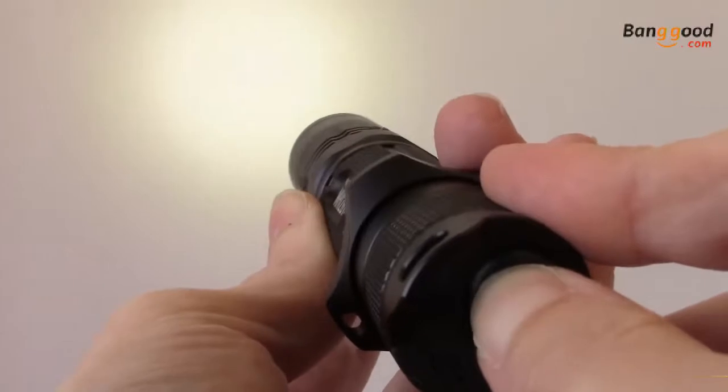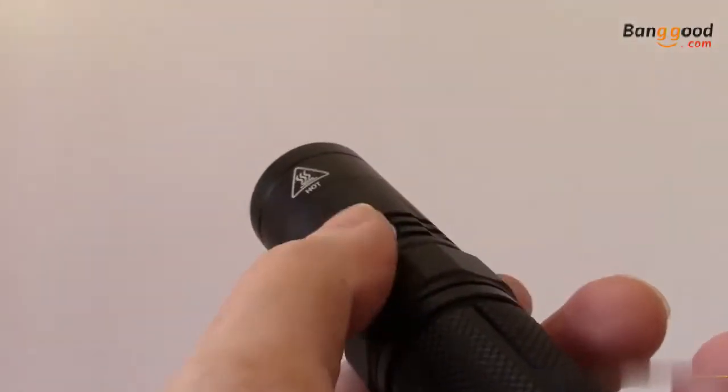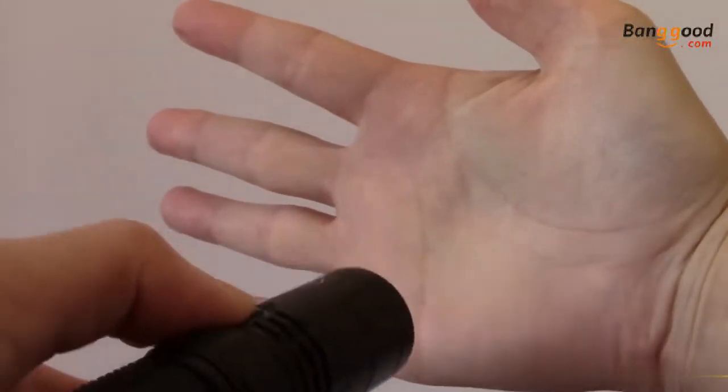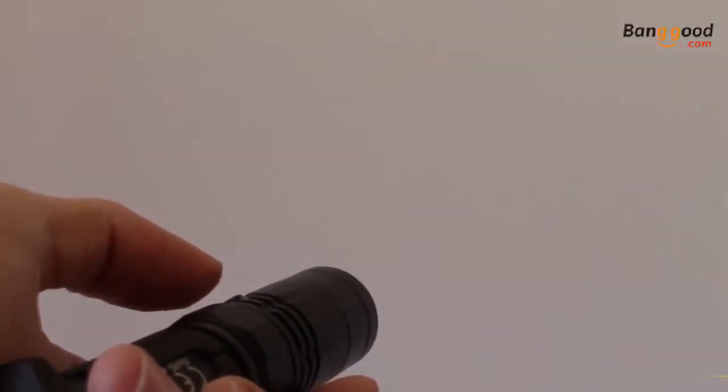Once the MH12GTS is turned on, you can use the mode button located near the bezel to cycle through ultra-low, low, mid, high, and turbo outputs. There are also 3 special modes which you can access by double pressing the mode button with the flashlight turned on. The light will first enter strobe, and from here you can cycle to beacon and SOS by pressing and holding the mode button.